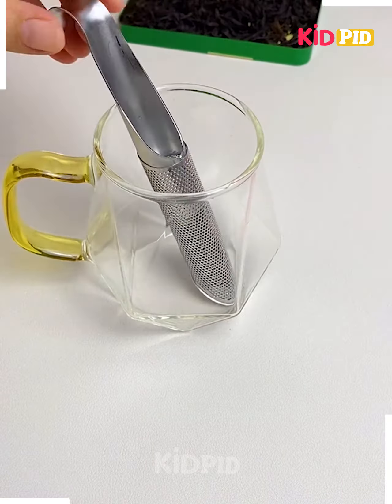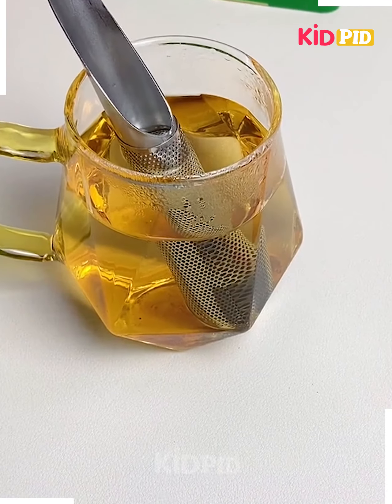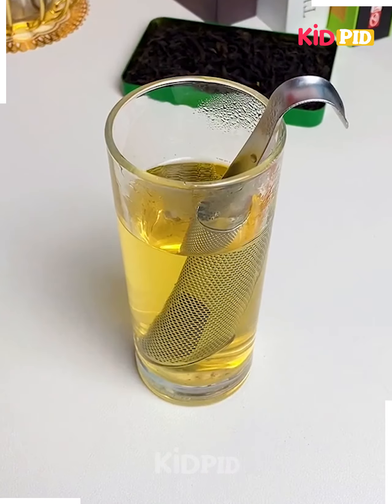Next, by using this tool you can easily make your tea and coffee in minutes — just dip it in your hot water and see the magic.